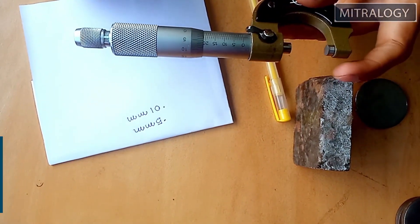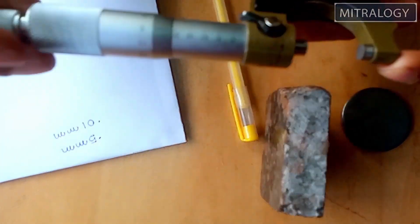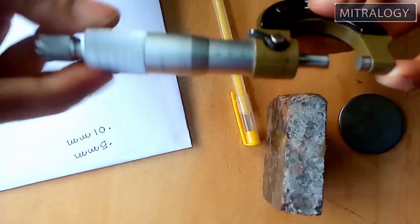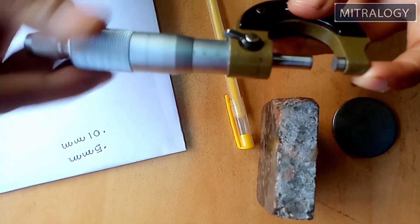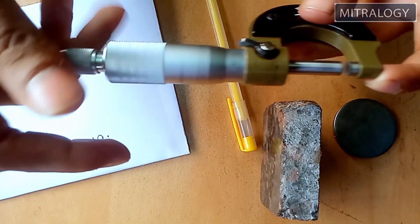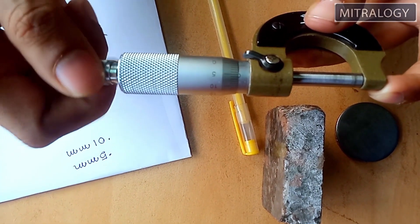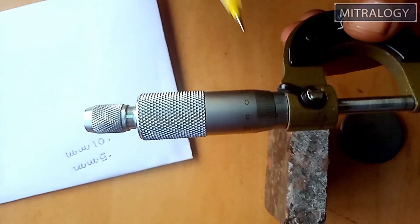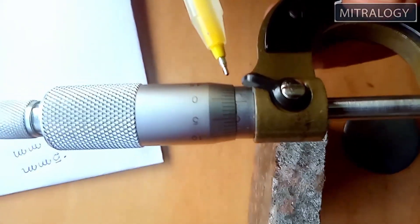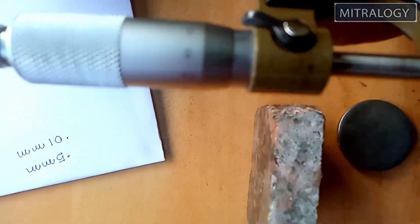Before starting the test I have to check if there is any error in the micrometer. To measure this I take it to the 0 position. As you can see, the 0 line and the 0 point almost coincide, so there is negligible error. We can measure with this micrometer without taking any error into account.